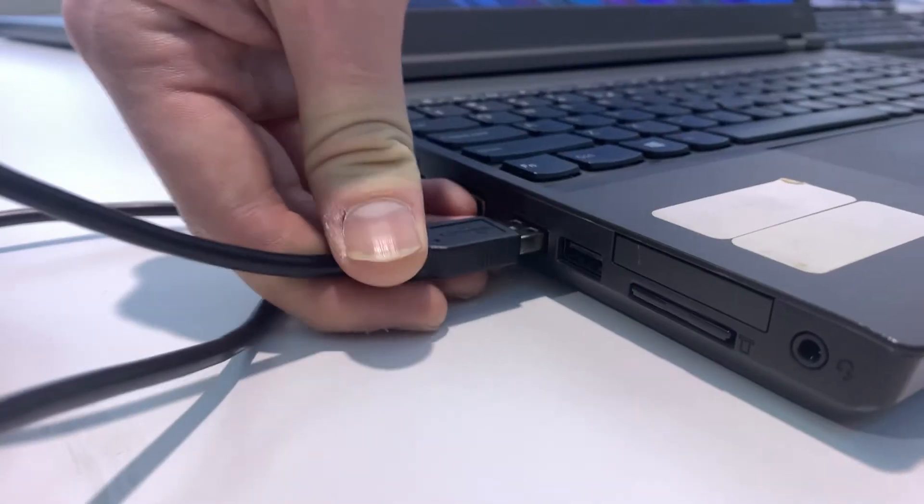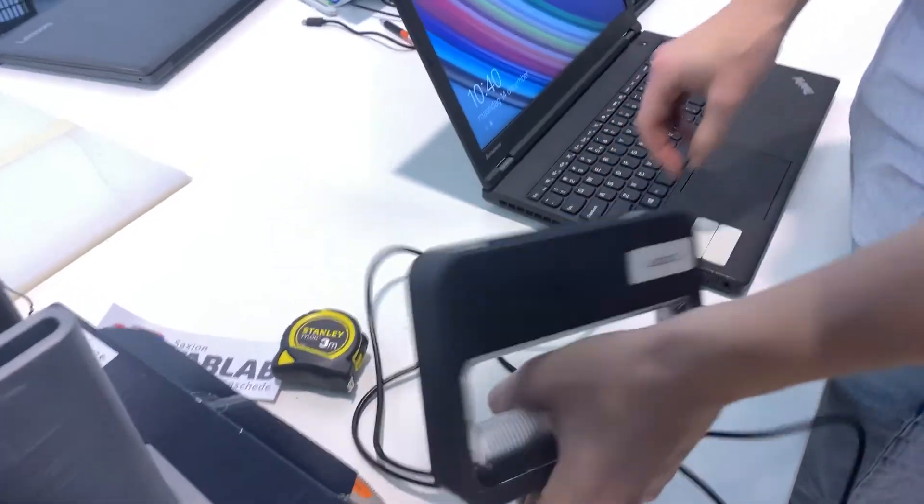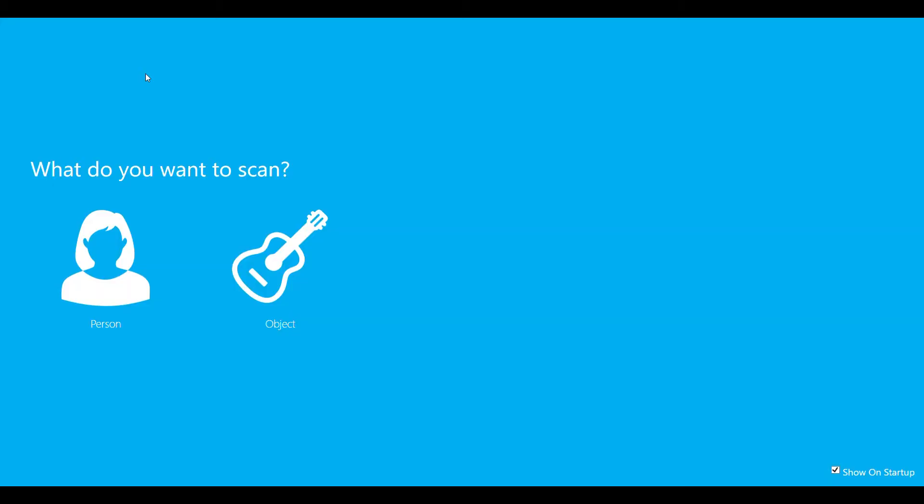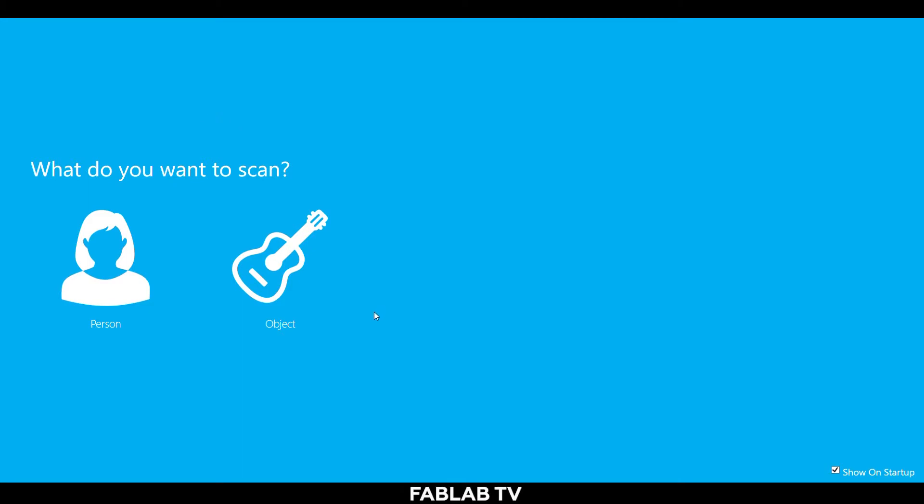Plug in your Sense 3D scanner and a USB drive into the workstation laptop. The computer will not save your file if a USB is not connected. Open the Sense 3D software, select person then head, and your scanner should then switch on.